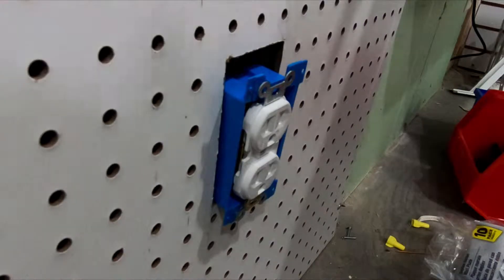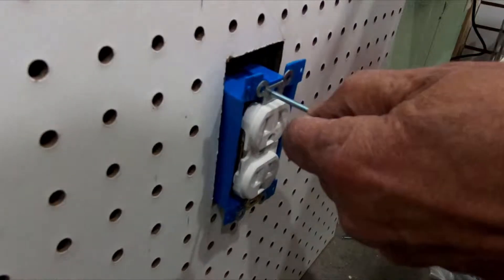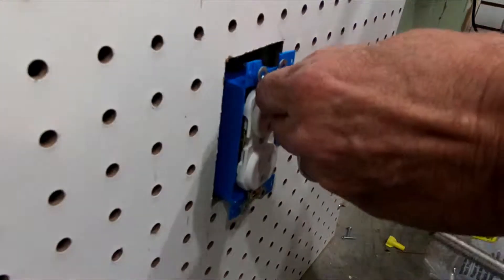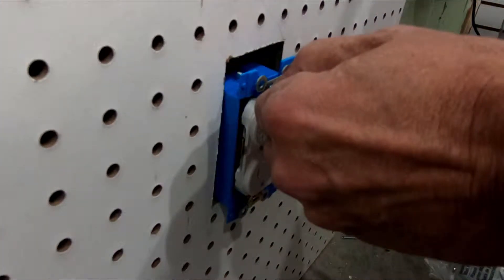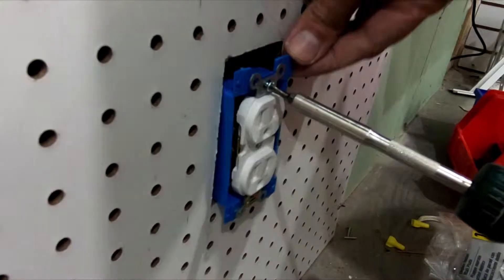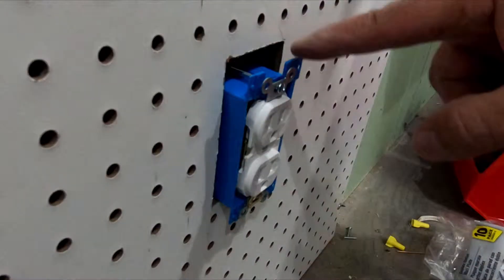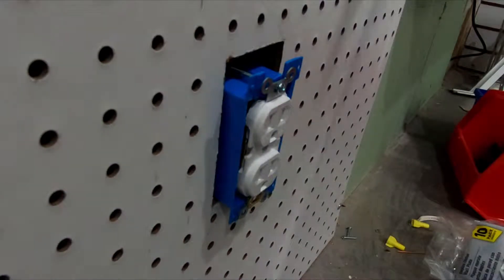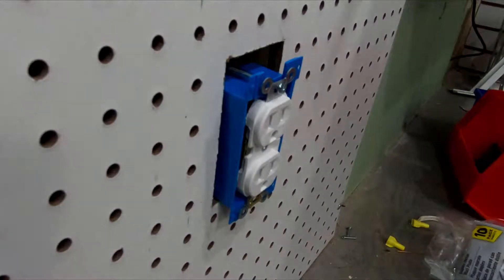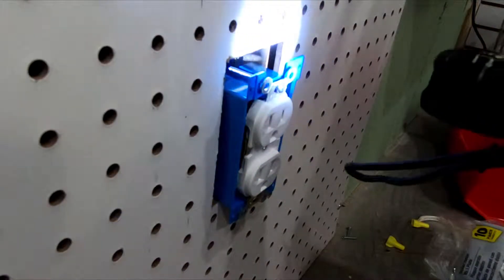I believe these will be the right ones — it's 6-32, which I believe is what they use for electrical. Now what I've got to do is extend way back to that screw hole, which is not going to be easy.